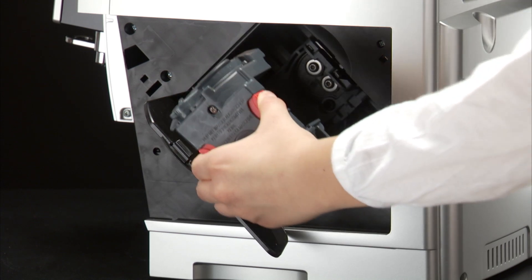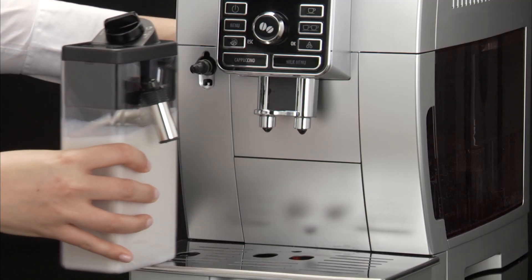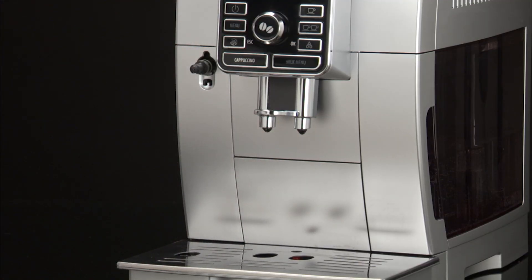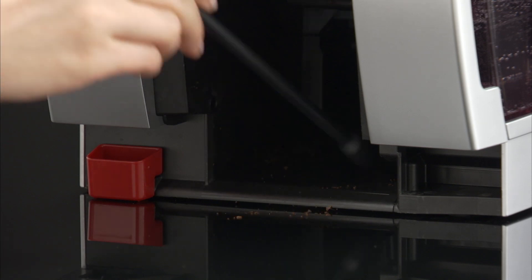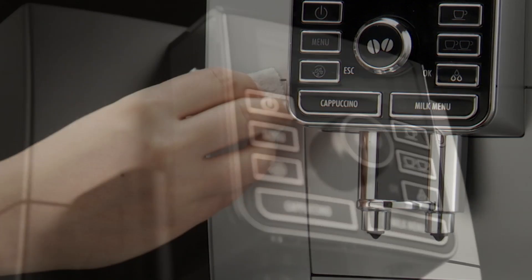None of the components of the appliance can be washed in a dishwasher, with the exception of the milk container. Do not use metal objects to remove encrustations or coffee deposits, as they could scratch metal or plastic surfaces.